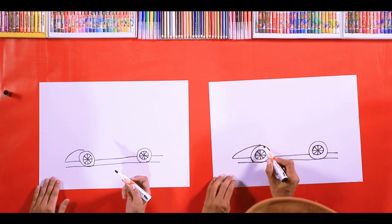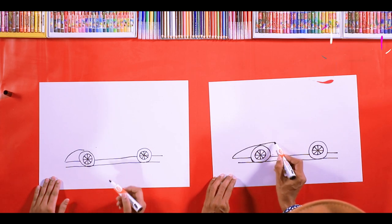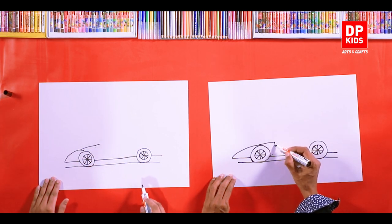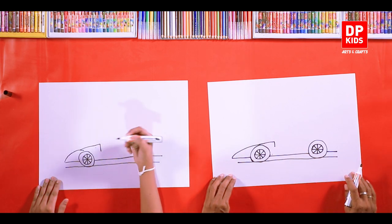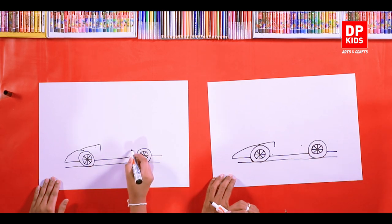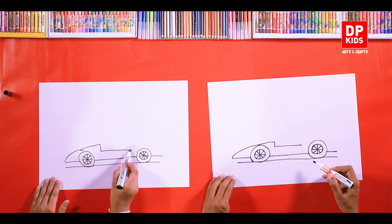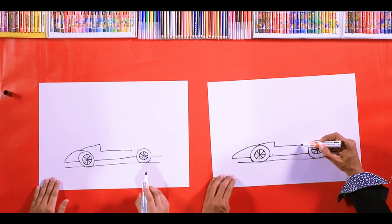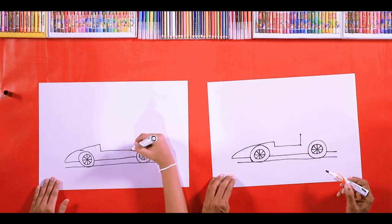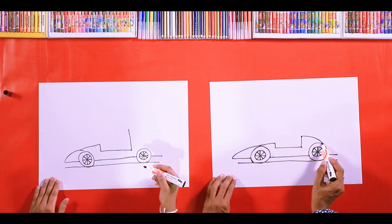Now we'll drag it until here — just this way. Is it the bonnet? Yes, this is the bonnet. Let's draw a small line from here. Draw a thin line connecting the two ends. Now let's draw another line right from here. Can you guess what this is? It's the seat. Draw it vertical. Now you have to draw another curved line connecting the wheels.